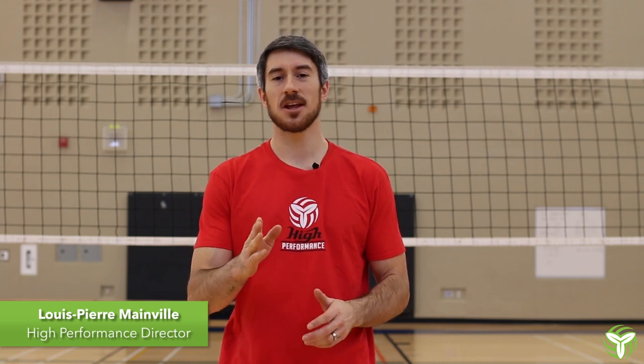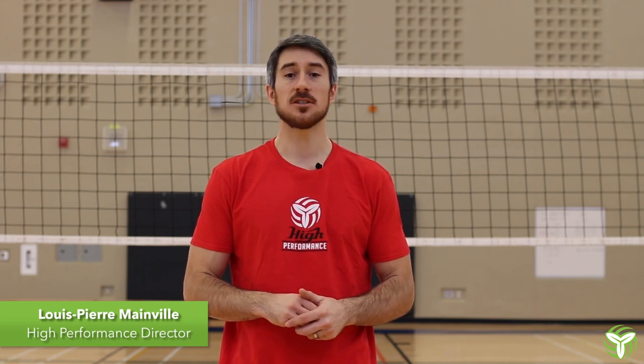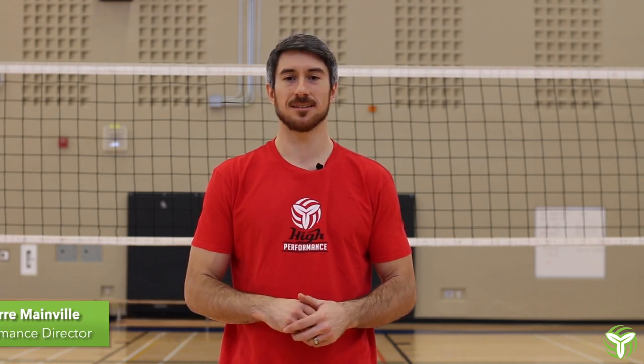Hi there, I'm L.P. Mainville, High Performance Director for the OVA. In this video we have Ryan Ratushniak, head coach of the women's team at Queen's University, and he will be talking about passing and the angles of your platform when serve receiving. Enjoy.